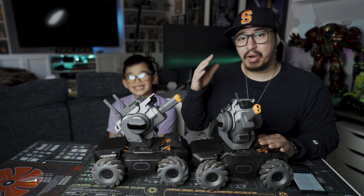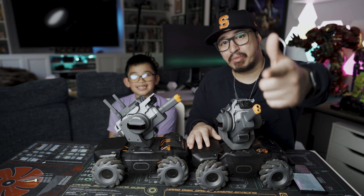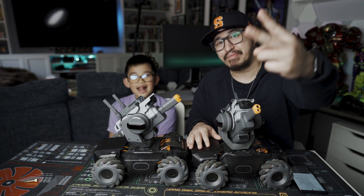So with that, we appreciate you joining us. This was super awesome to build. Thank you again, and we'll see you next time. Peace.